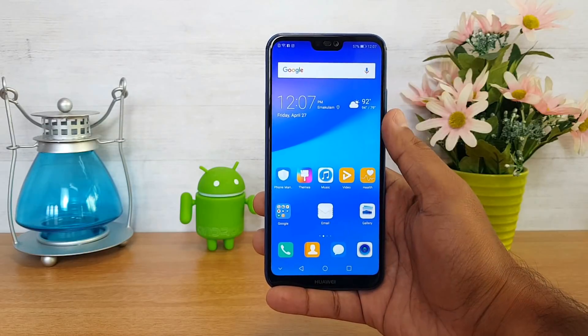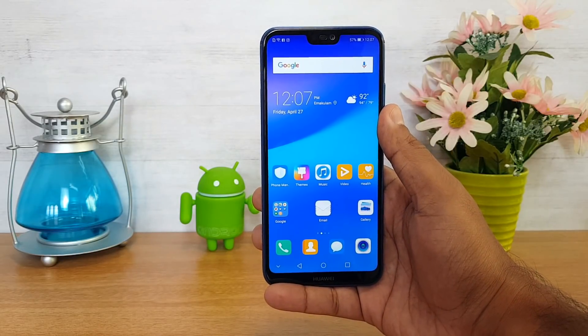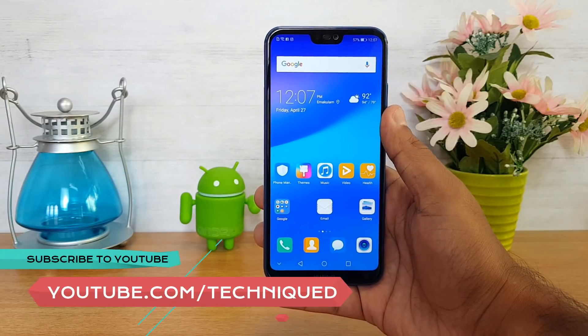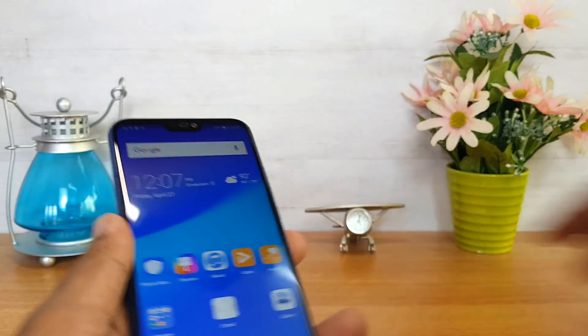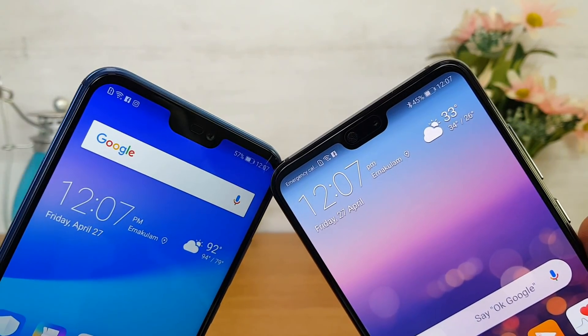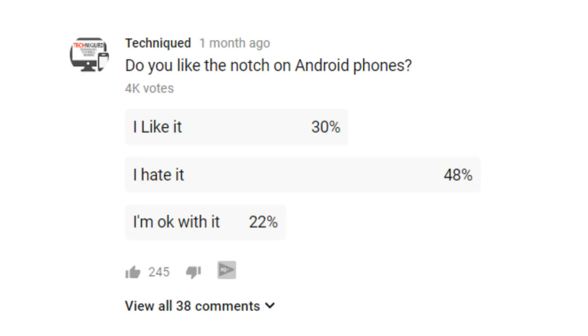The P20 Lite and P20 Pro are the latest devices announced in India by Huawei under the P20 series. The P20 Lite is priced at ₹9,999 while the P20 Pro is a flagship device priced at ₹64,999. Both devices come with a notch, as you can see.